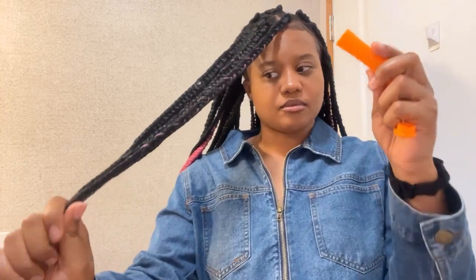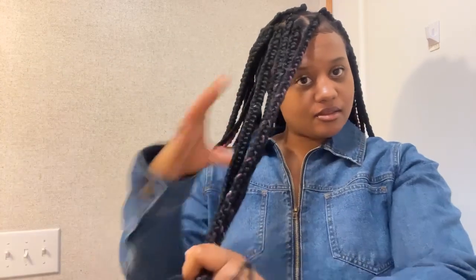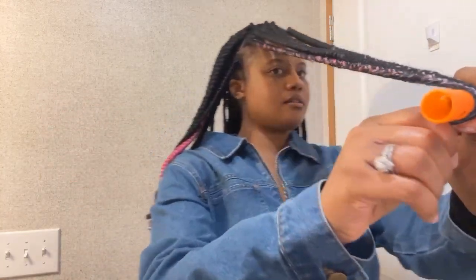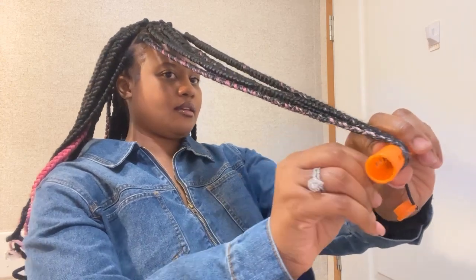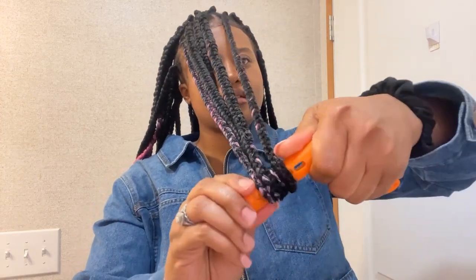I've got my perm rods and I'm going to curl it under. I take the perm rods and start from the very very ends of the hair. These braids are pretty long, so bear with me. You want to curl it around — curl it under — and start to roll it upwards.